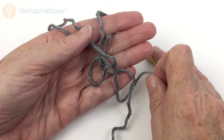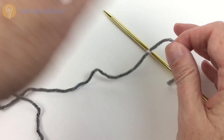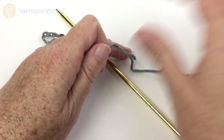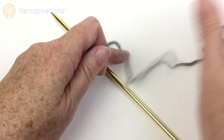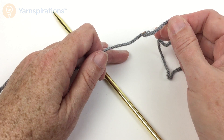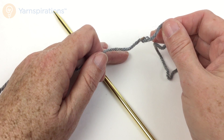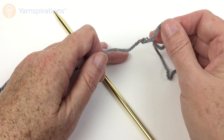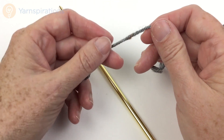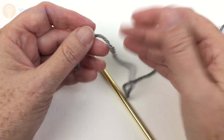Unlike many cast-ons, you're going to need the slip knot that begins your cast-on to be pretty far in from the cut edge — you don't want to make a slip knot right at the edge. How far from the edge you need to go will depend on how many stitches you're going to cast on, but be aware you're going to need yarn on both sides of the slip knot. It's better to have too much than too little, so pull some more yarn out if you're worried — it's always easier to cut some yarn off if you have too much left at the end than to rip it all out and start over.